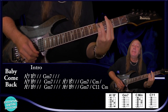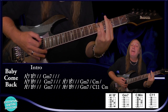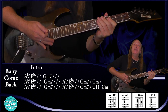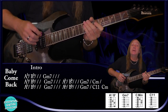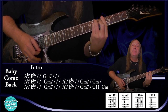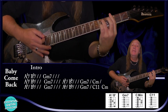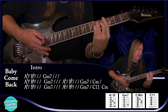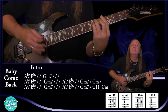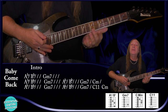G minor 7 for 1 bar, A flat over B flat for 1 bar. This time we're doing our G minor 7 for half a bar, our C11, and our C minor. So let me play just those solo chords — starting on our A flat over B flat, then G minor 7. And again. Then G minor 7. And that's our intro and that's our solo.